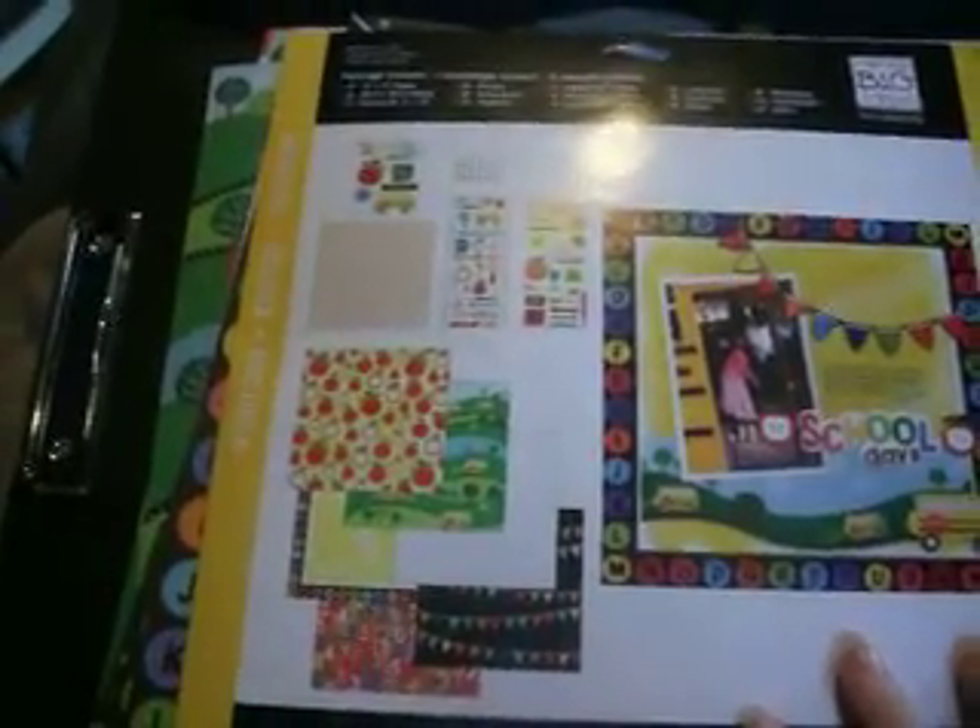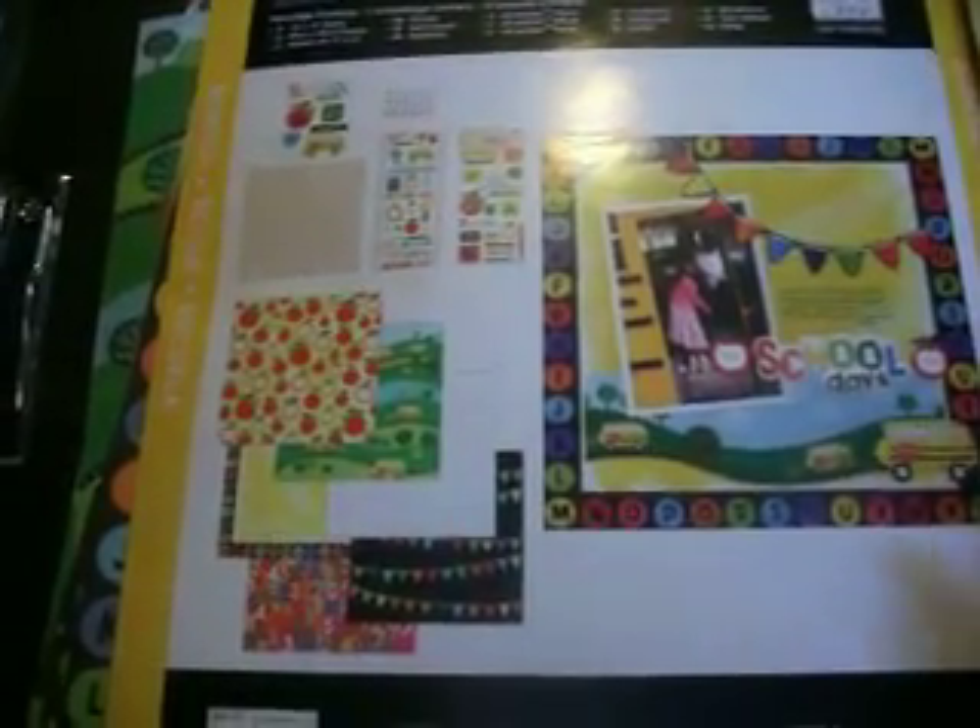I'm going to show you what I have here. This is a Mombi kit — Me and My Big Ideas Mombi kit. I have never bought one before, and I am absolutely thrilled with all the stuff in it. I used my 40% off coupon, so I got it for like seven or eight bucks.